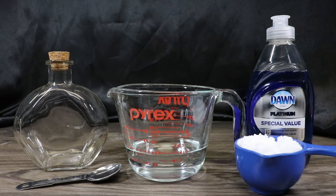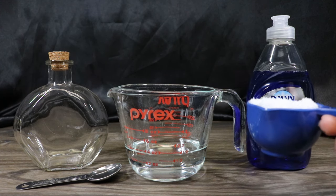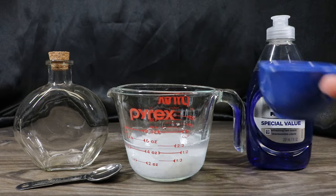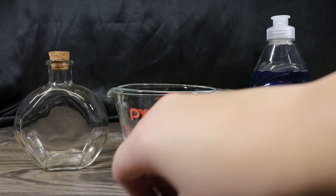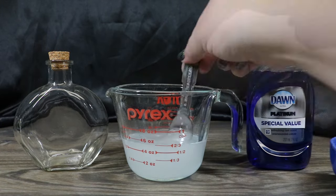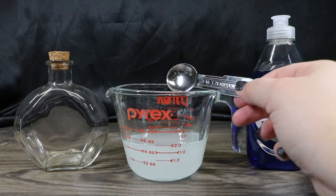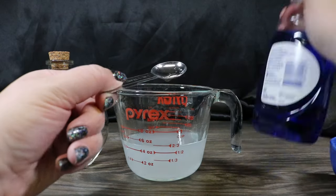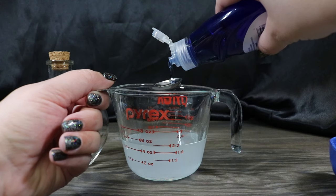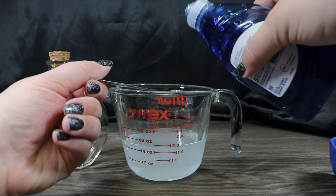Now we're going to make our ice solution that will give the bottle a faux frozen effect. We've actually used this before with the ice potion, but it's such a cool effect. You need a half a cup of boiling water. You're going to add in your third a cup of Epsom salts, and we are going to mix that together. And then we're going to add a teaspoon of dish soap. It doesn't matter what kind of dish soap or what color — it will end up still looking clear and frosty on your bottle.